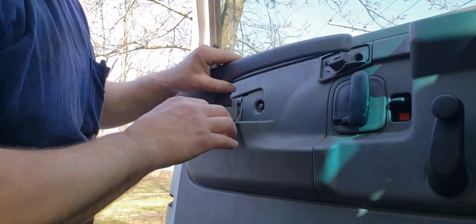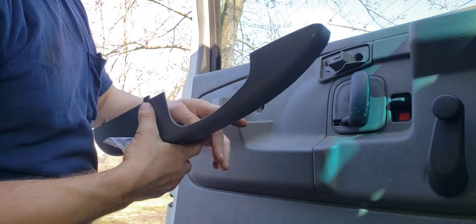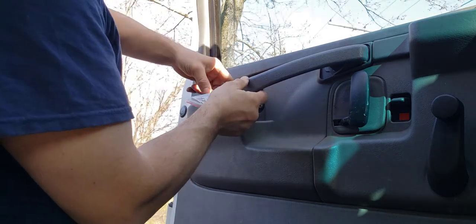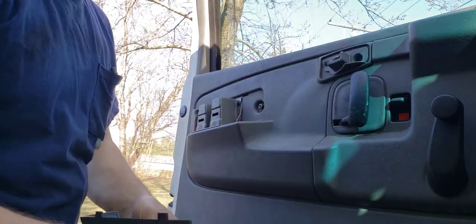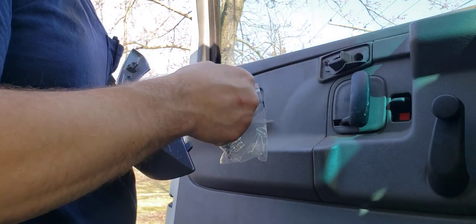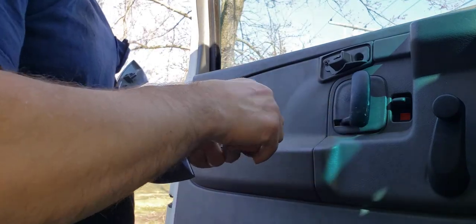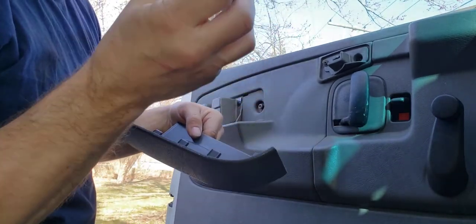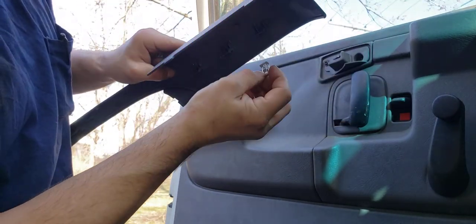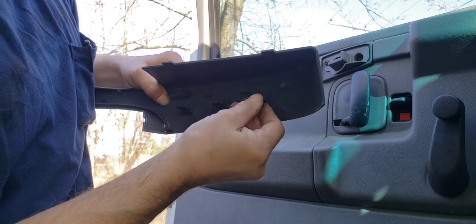There are these clips that are normally on here, and you have to come in here and pry this away and wiggle these out. So I have the new door handle. I'm going to put these clips on first because in the last video I was trying to get this thing on and it wouldn't go on — like five minutes pushing and hitting — and then I realized: the clips. These clips just push in. They come in a bag. These handles, I think they were like 30, 35 bucks a piece.